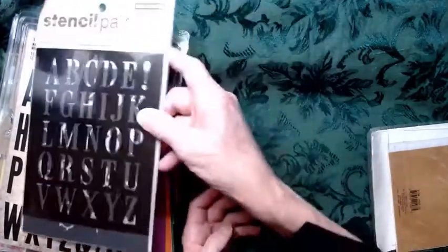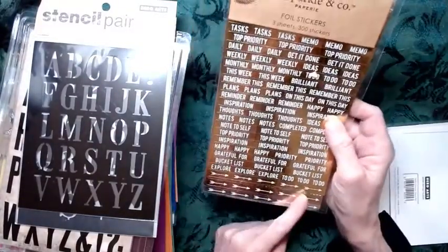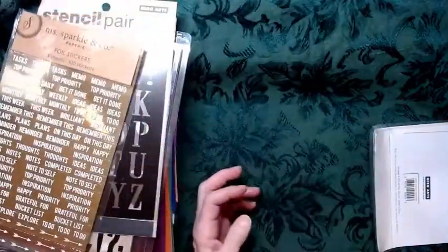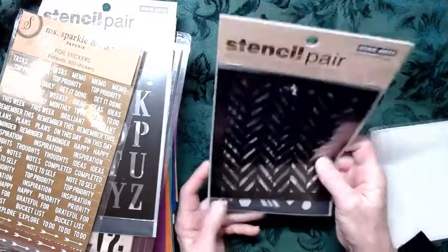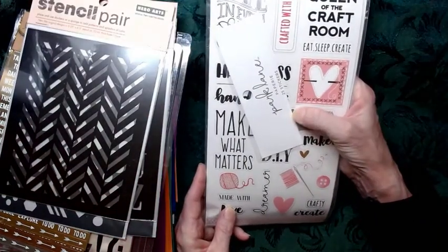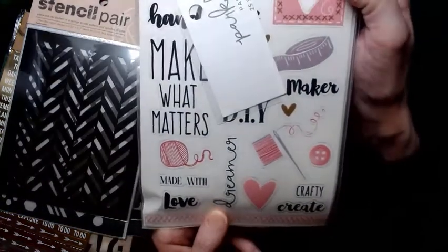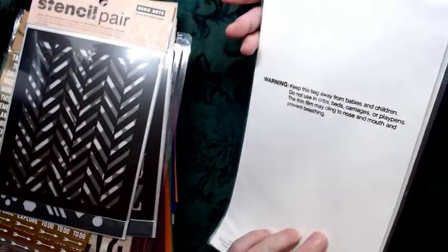Oh, this would be great for all kinds of stuff. This is Mrs. Sparkle and Company — words and arrows. Inspiration. Brilliant. Top priority. I should say top secret. More stencils — neat background image stuff. Very nice. And one more thing: these are cute. Our queen — queen of the craft room. Eat, sleep, create. That's about my life right now, which I'm happy with. Don't think I'm complaining, because I'm not. We've got all kinds of craft word stickers. These are amazing. I like these.